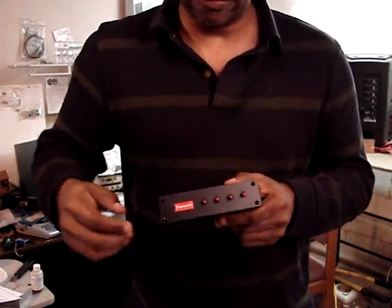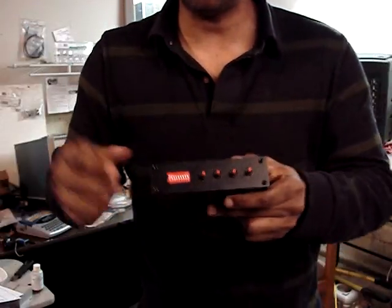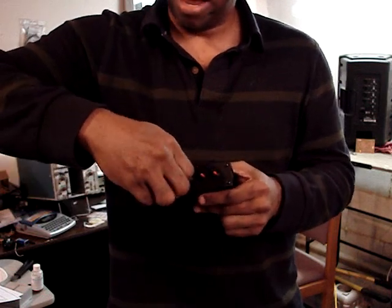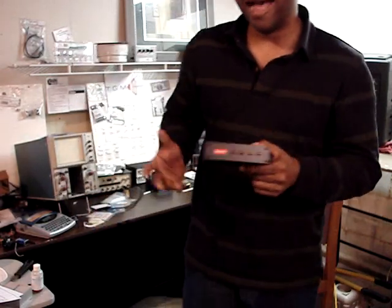One other thing about the trimmers I didn't mention: I found these and what I really like about them is they have slots. You can use a small flat-head screwdriver, or you can actually turn them with your thumb and index finger, which makes it a little easier. I didn't want to go with regular larger knobs because they're more susceptible to vibrations. Anyway, that's going to do it for now. We should definitely be running the test and shooting the last video next week, so stay tuned. Take care.